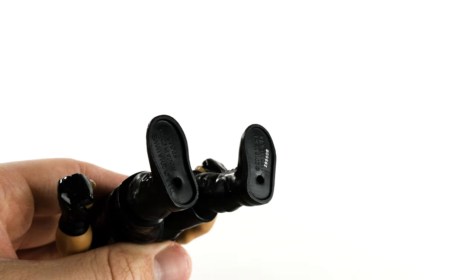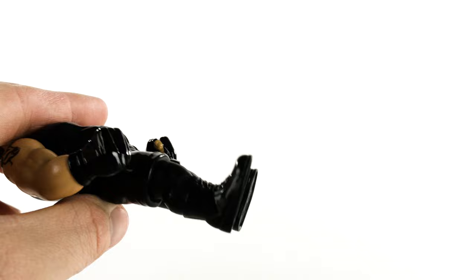He also has pegs on the bottom of his feet for putting him on stands, as well as rings on the outside of his boots for well-rounded-out balancing.